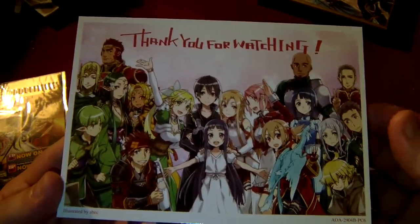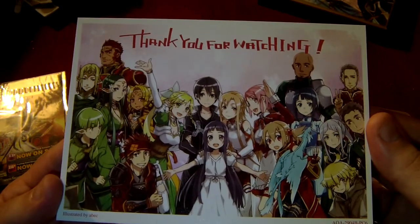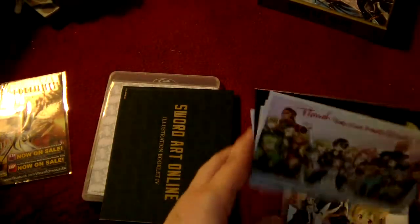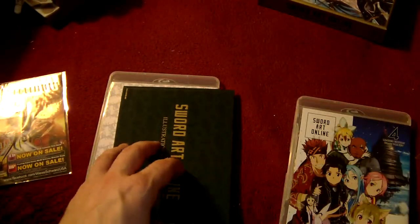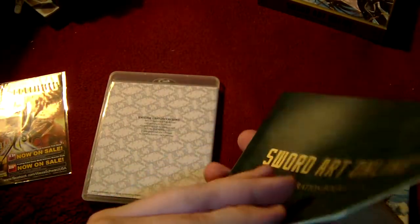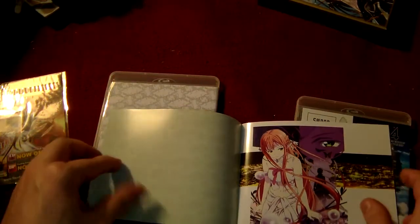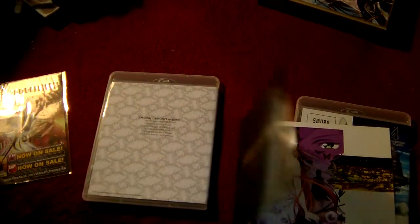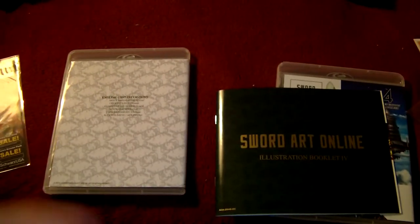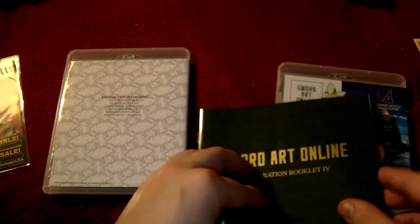Thank you for watching! Thank you for paying $360 to watch this on Blu-ray and get some postcards, some illustration booklets, a couple CDs, and some cast interview stuff. Scamaplex thanks you so much for putting all your money into this. I really gotta stop saying that.